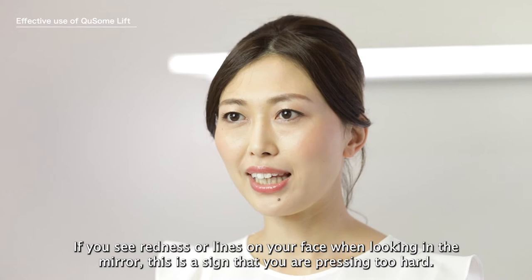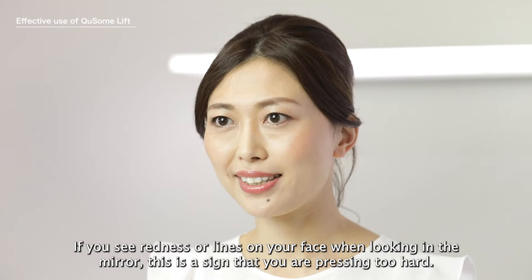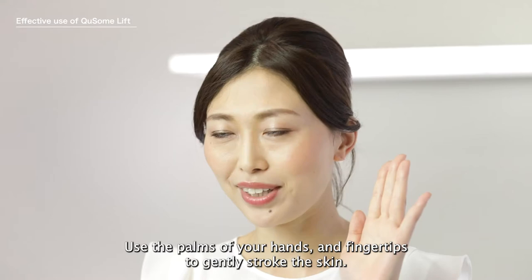The massage is counterproductive if done too harshly. If you see redness or lines in your face when looking in the mirror, this is a sign that you are pressing too hard. Use the palms of your hands and fingertips to gently stroke the skin.